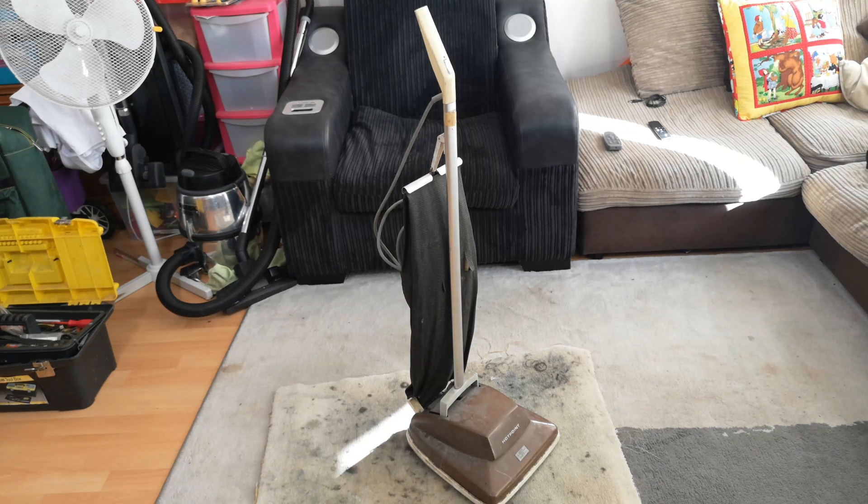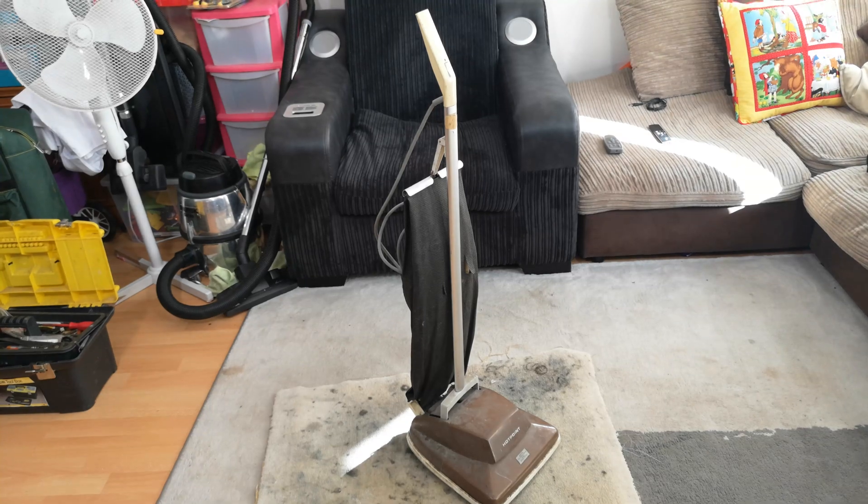This is a very rare vacuum cleaner that I've only ever seen in catalog scans from the 1970s. This is a very down-on-its-luck Hotpoint upright vacuum cleaner. I have no idea if it works, I have no idea what's broken — it's a mystery, but it's a rare mystery and it's going to be one that we should be looking at today.